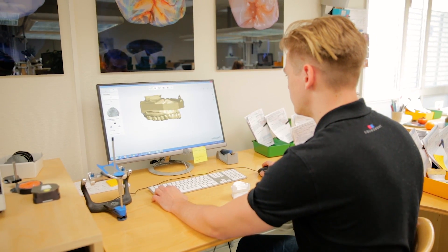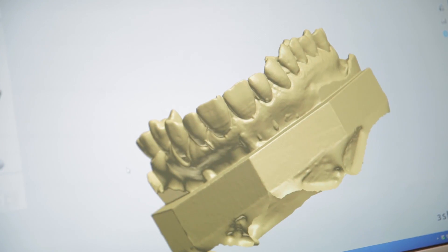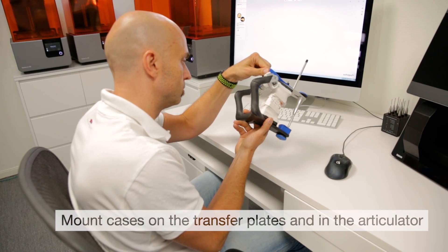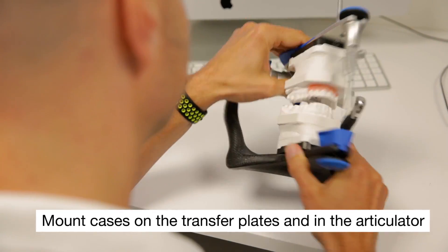We receive aesthetic cases, cosmetic cases, a lot of functional cases, and also quite many implant cases. Basically, more or less all our cases are articulated, and a lot of our clients use the face bow, so we need to mount more or less every case in articulators.